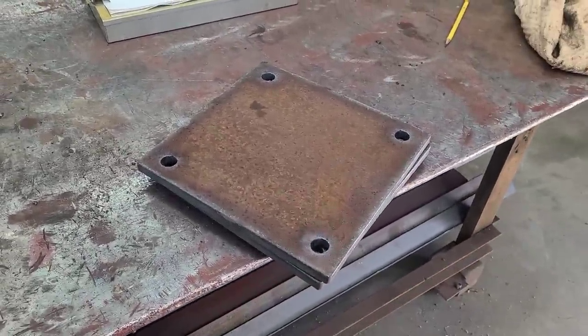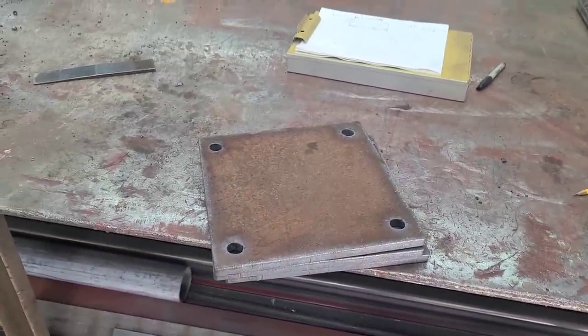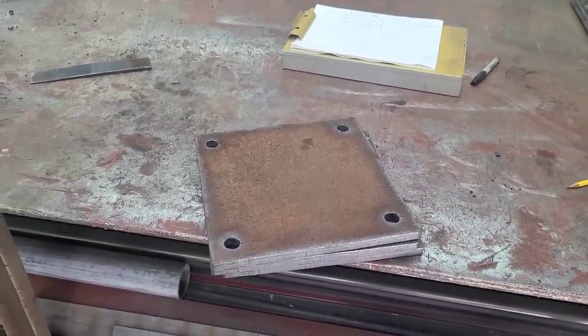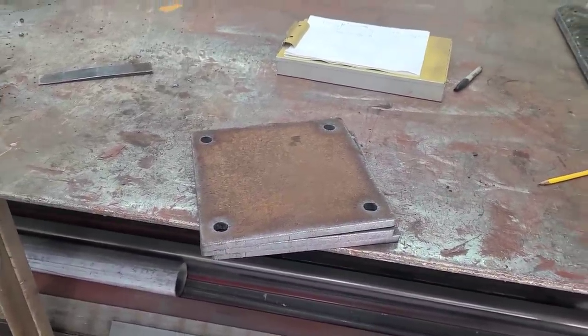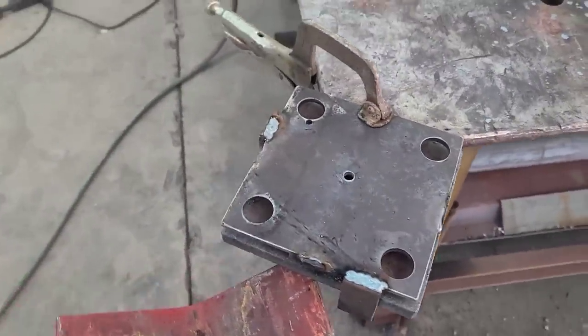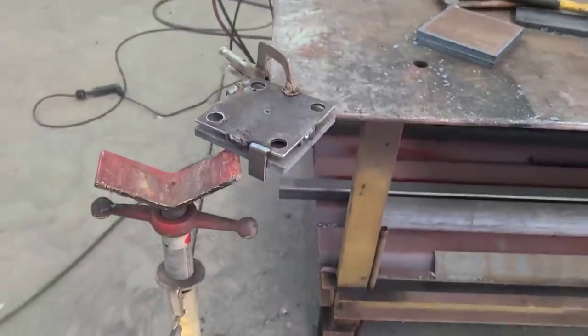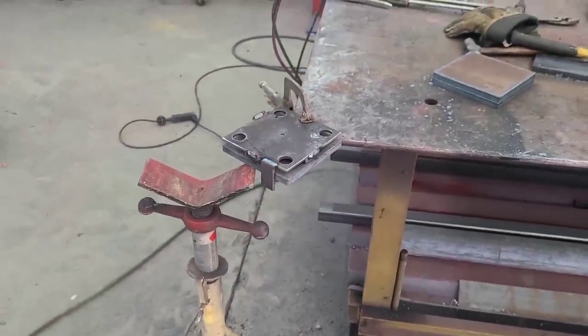There are our three big plates with our hole burnings done on them. Before we go cleaning and grinding those up, I'm going to go ahead and do the little ones — you can see the jig is set up pretty much exactly the same way, just smaller. Let's get that done.